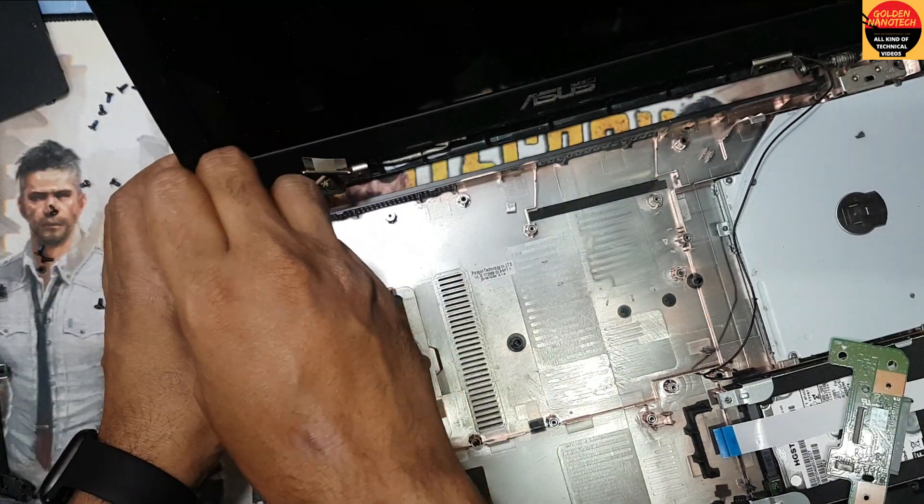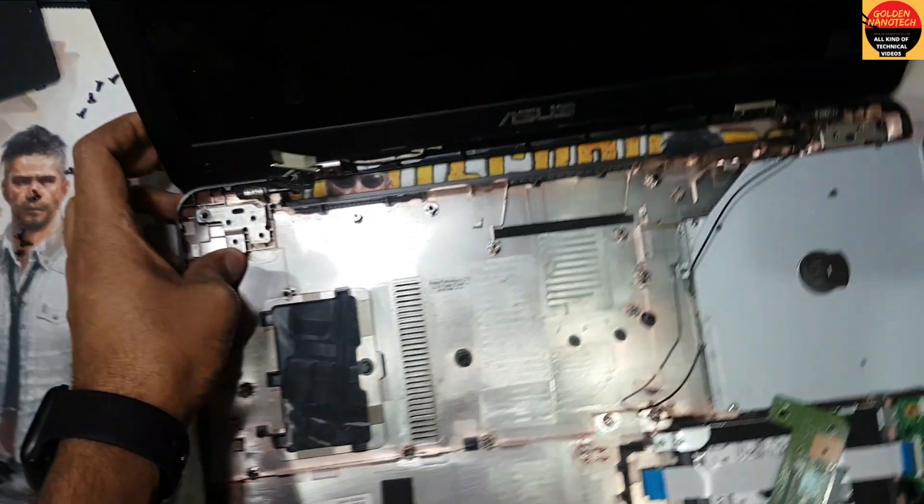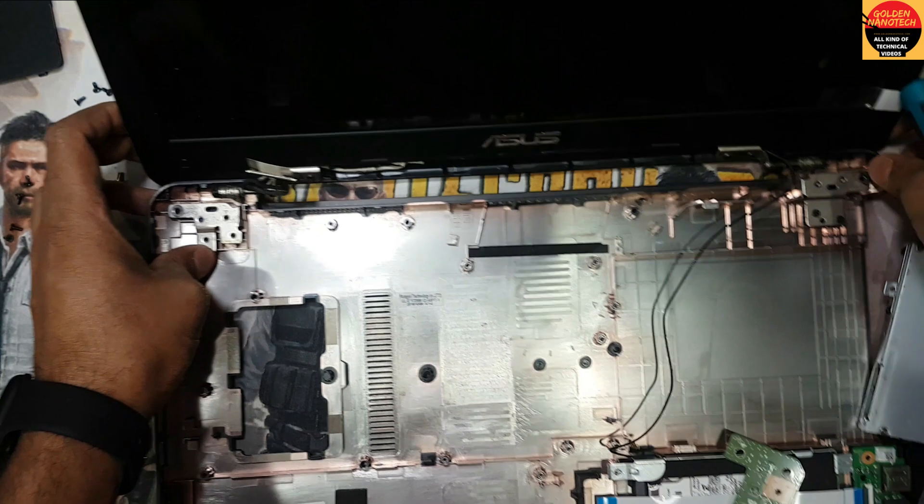Here is another screw, and here are another two screws.